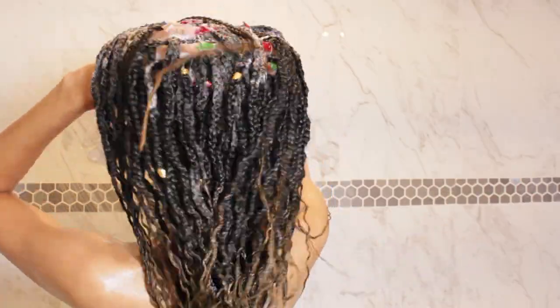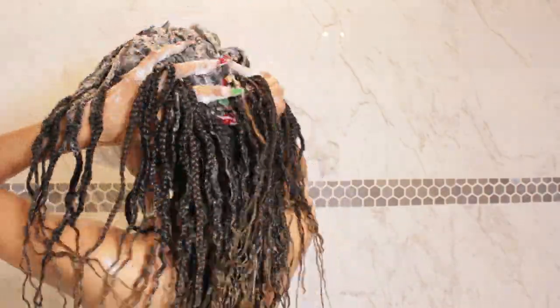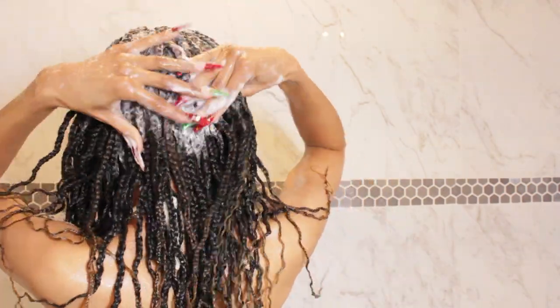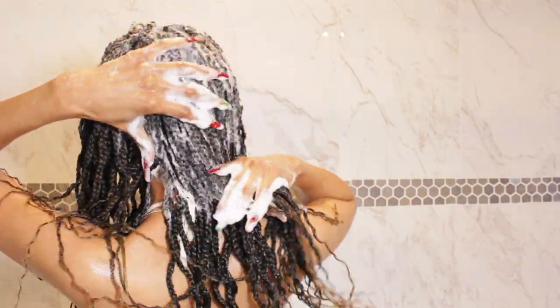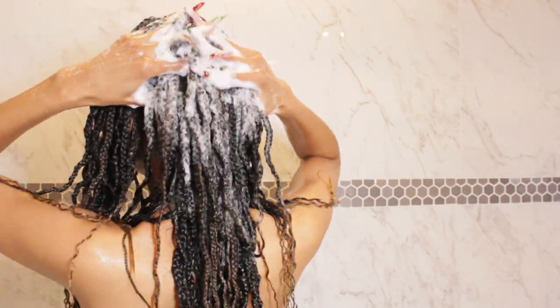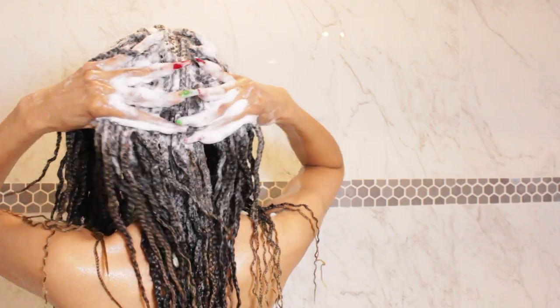Once you get a good enough lather you're really going to make sure you're squeezing and rubbing all throughout the braids, just because we are wearing braids so we want to make sure our shampoo process is going to be as thorough as possible. I like to use a lot of shampoo when I have braids just so that we make sure that this stuff is clean — very, very clean.